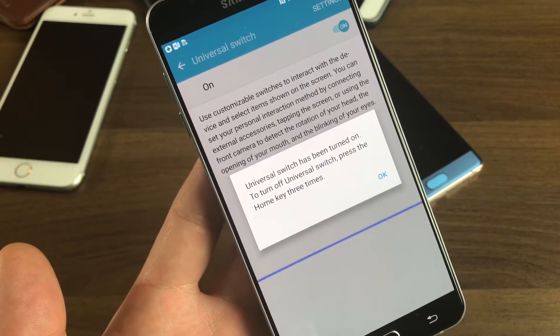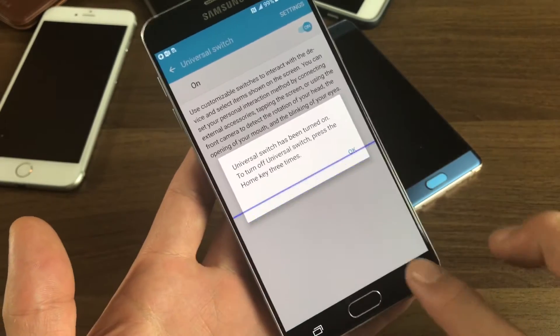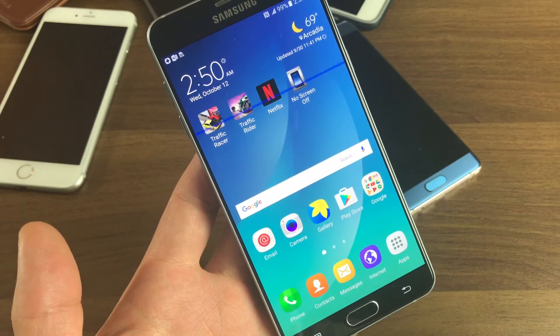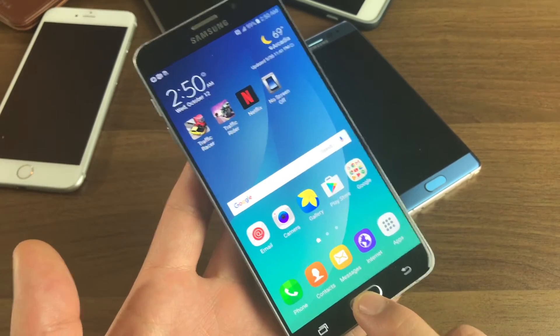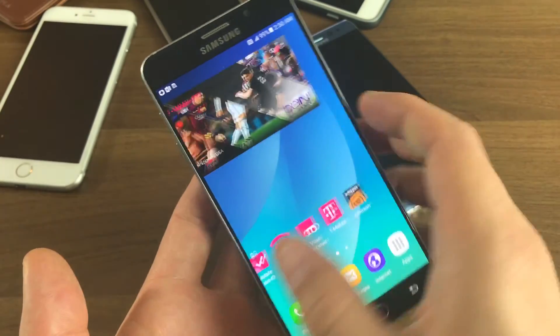To turn off universal switch, press the home key three times. So you can see that scanning now. To turn it off, just tap the home button three times — one, two, three. Sometimes you've got to do it a couple times. And there you go, pretty much it.